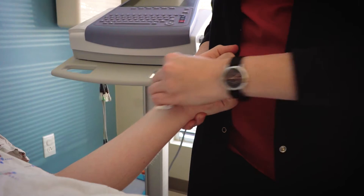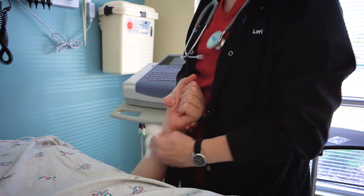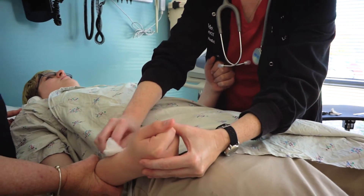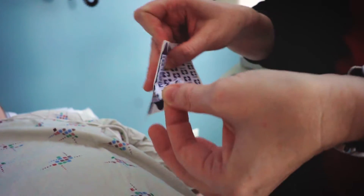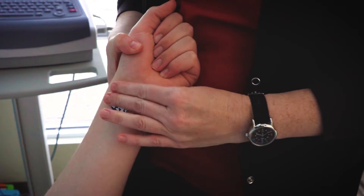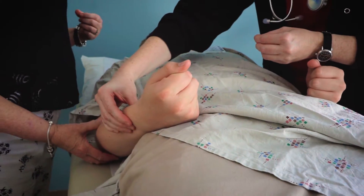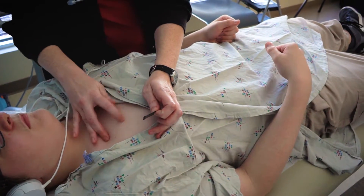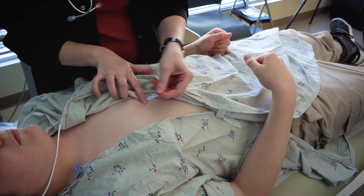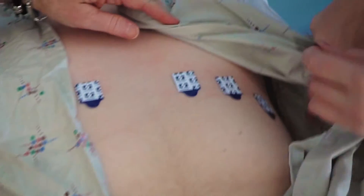To start the process, the nurse will clean specific areas on your skin with an alcohol wipe. Then she will use a piece of gauze to dry the area. The wires for the EKG need to be attached to your body, so you will have stickers placed in each area that was cleaned. The nurse will begin to place the stickers on your arms, legs, and chest. She will use her fingers to measure where each sticker should go on your chest, and she will place six stickers on your chest.